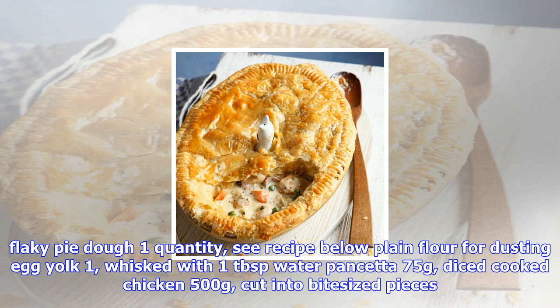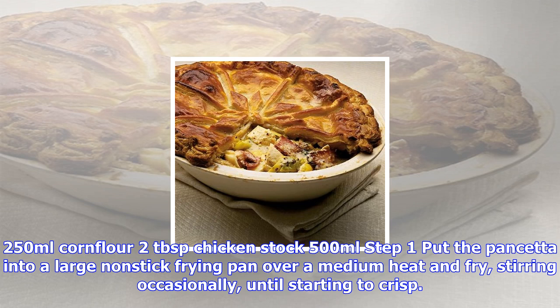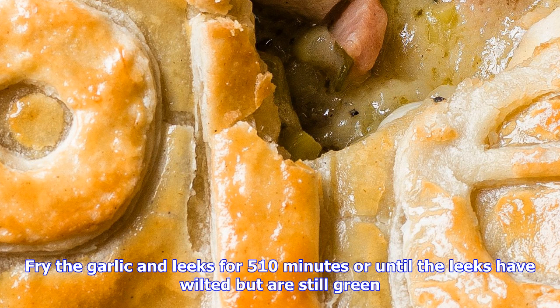Ingredients: flaky pie dough, one quantity; plain flour for dusting; egg yolk, one, whisked with one tablespoon water; pancetta, 75 grams diced; cooked chicken, 500 grams, cut into bite-sized pieces, thighs or breasts; unsalted butter, 80 grams; garlic, two cloves crushed; leeks, two large, washed and chopped; Dijon mustard, three tablespoons; tarragon, roughly chopped to make two tablespoons; white wine, 250 milliliters; cornflour, two tablespoons; chicken stock, 500 milliliters.